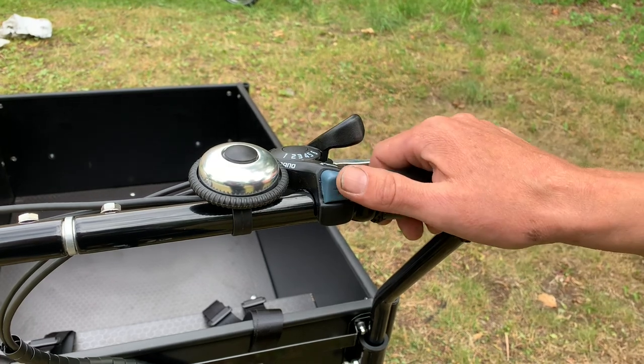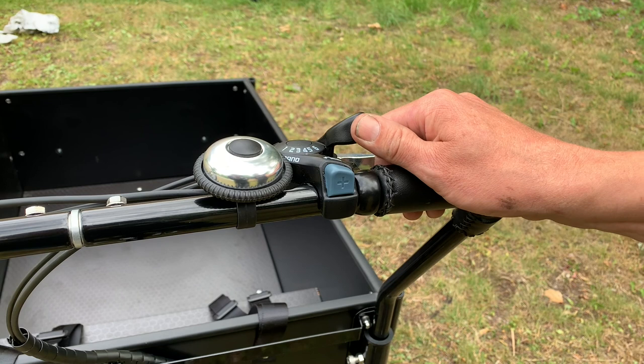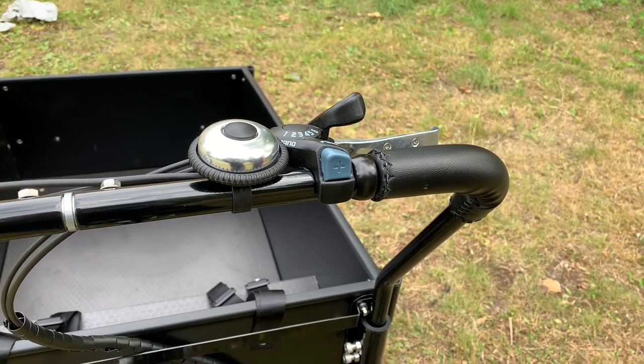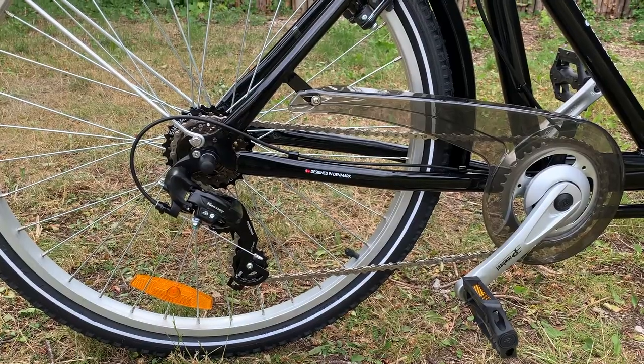The gear shift also sits on the right side of the handlebar. You go upwards in gear by pressing the blue button and downwards in gear by pushing the black arm. Remember to be pedaling slowly while you change gear, since the bike is equipped with external Shimano gears.